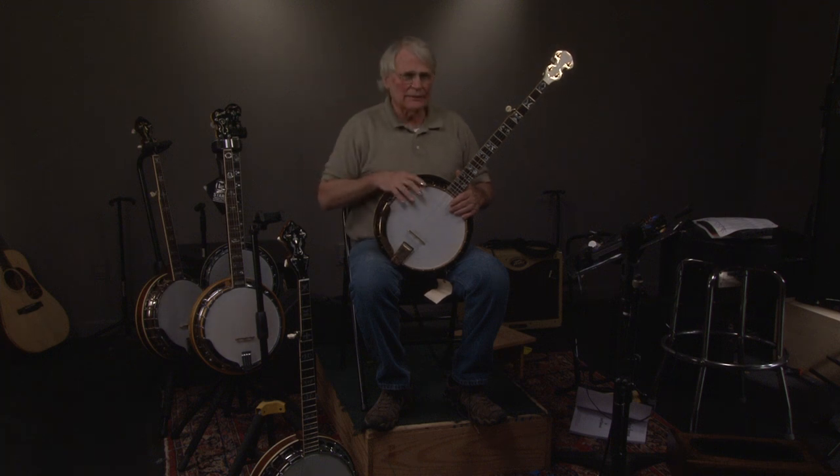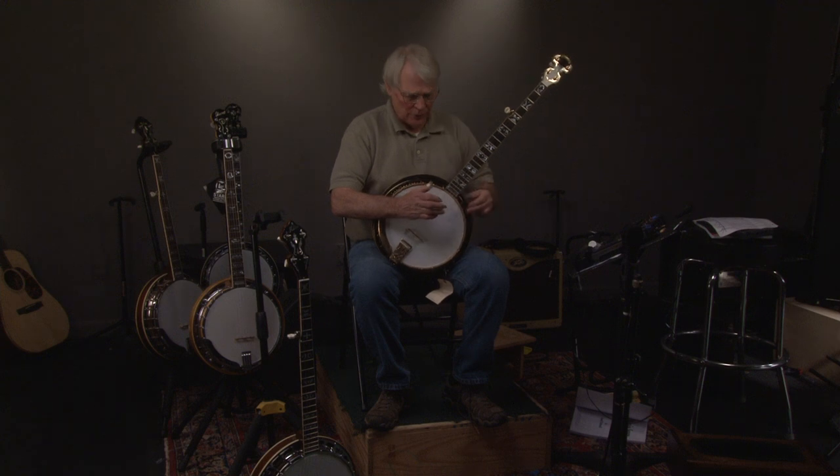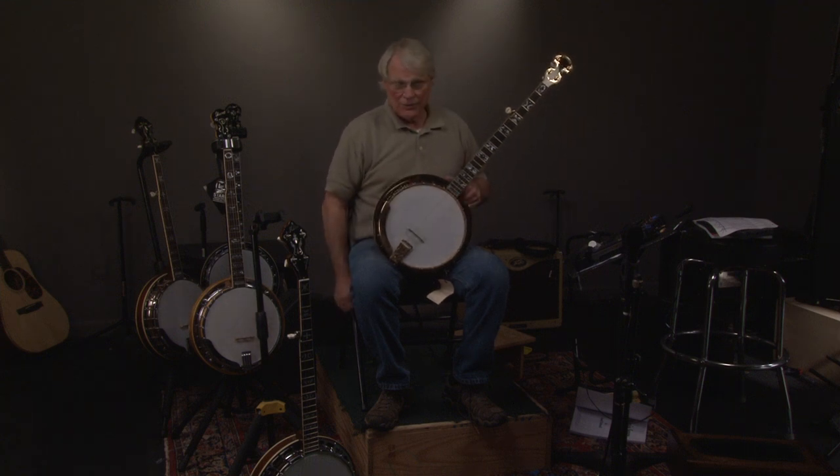That sounds great. We hope you have a great Christmas — hit your subscribe button and you'll be able to look at hundreds of banjos. And if you come here, we have about 130 banjos, and when you leave you'll know exactly what each type of banjo sounds like and you'll know the sound that you like. Have a great day, and we'll talk to you later. Thank you.